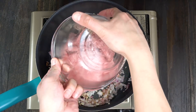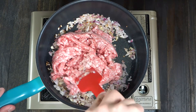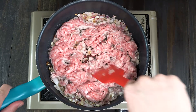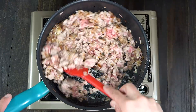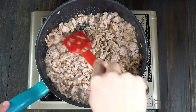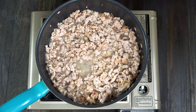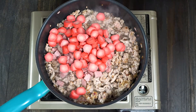Add the ground pork and sauté until it turns light to medium brown. Then add the sliced ham and the red hot dog.